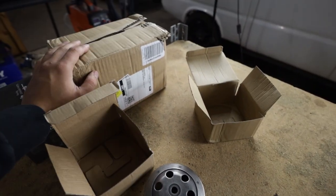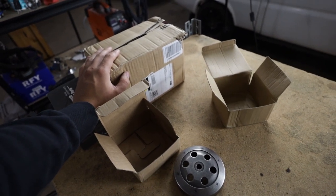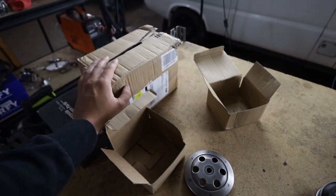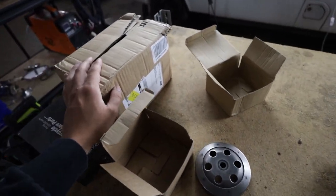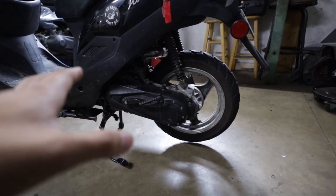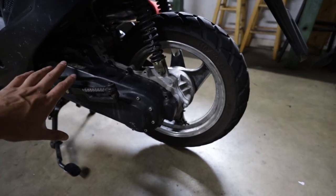Also guys, in this box here, I'm not going to show you too much. There is something else that we bought for this scooter. It's been a long time coming, and I'll show you guys at the end of the video if you want to see what's inside this box. So stick around. I'll try and walk you guys through this as best I can. It's really not hard at all.